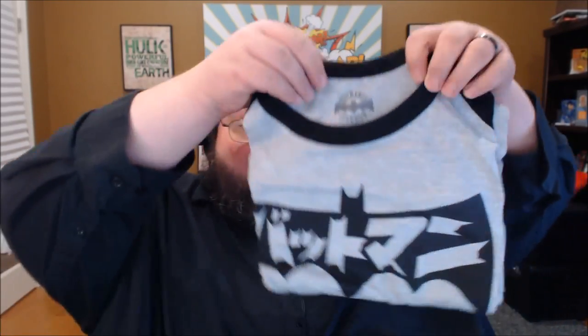Right off the bat I'm seeing two pairs of socks, and it looks like you get two pairs for $9.99 instead of one, so that's decent. We've got some Batman-style and some Marvel-style socks. The Batman ones are kind of cute, but I actually really really like this Captain America sock.